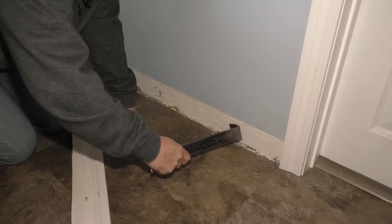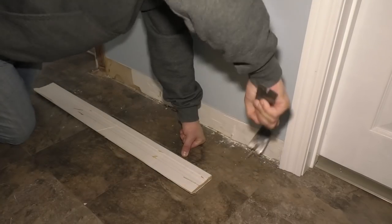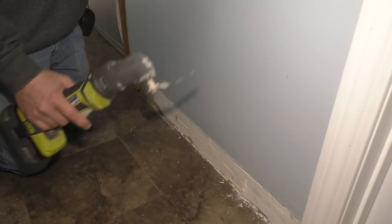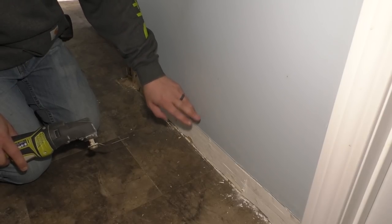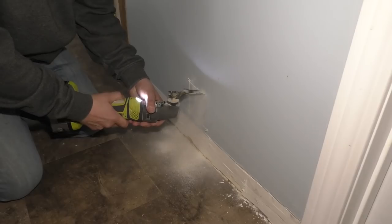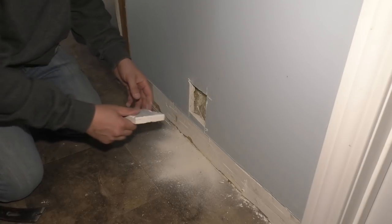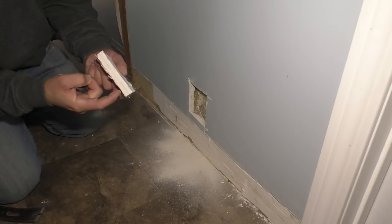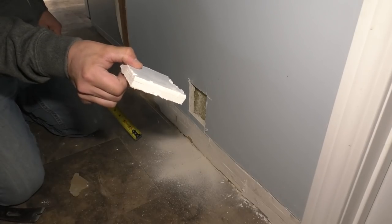Look at all that mud. That definitely feels like a stud. Now I can take my oscillating tool — love this thing — and I'm going to cut a little square out here so I can find out where that stud is. It looks like there is 3/8 drywall and half inch drywall here, so that's something we might have to deal with.